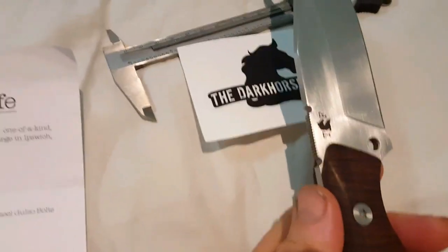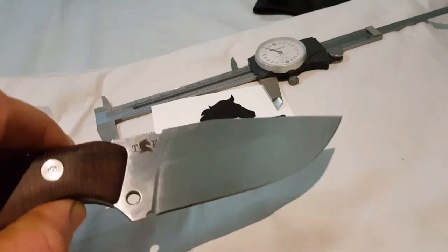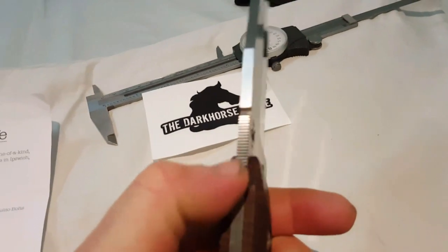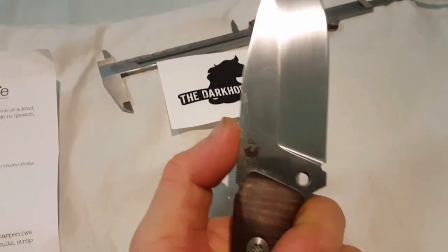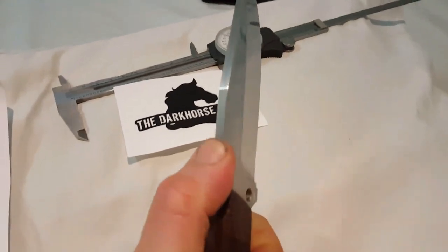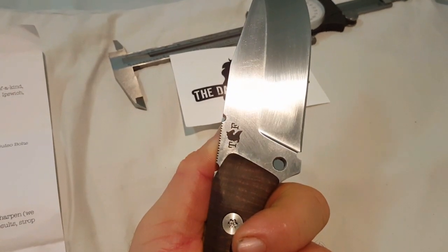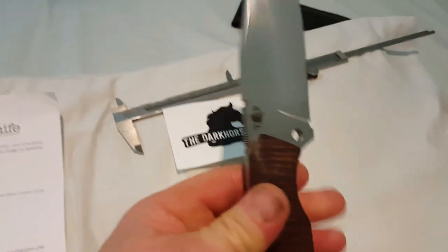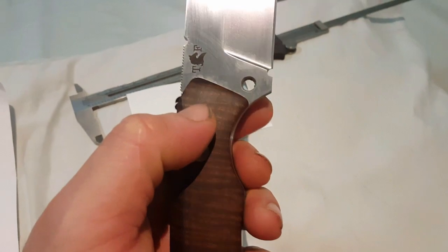The steel is Nitro V stainless. It apparently throws good sparks and it's got a nice sharp 90-degree spine, so that should work quite well for fire starting. It's got quite aggressive jimping there, but it feels really good, with two extra big grooves in there to give the jimping a bit of extra contour or border. It's also got this hole here — not sure exactly what that's for, but maybe pulling a nail or something like that.